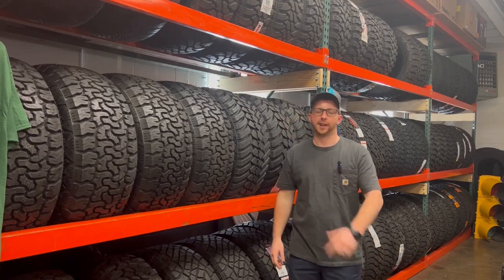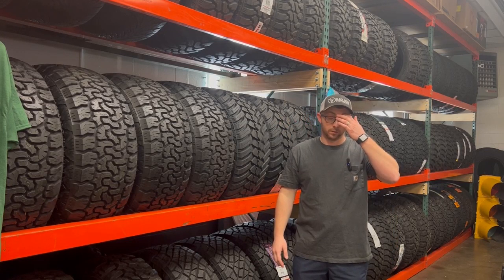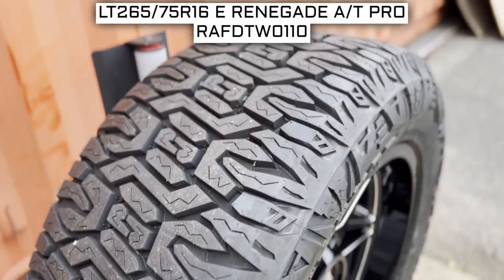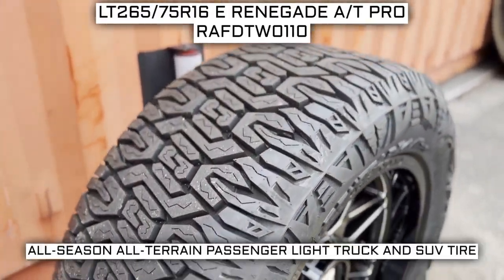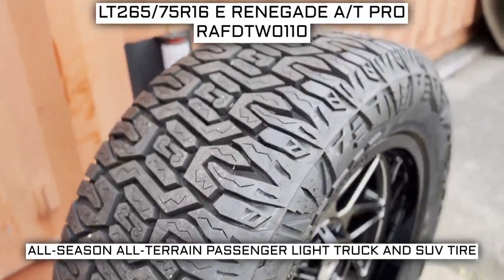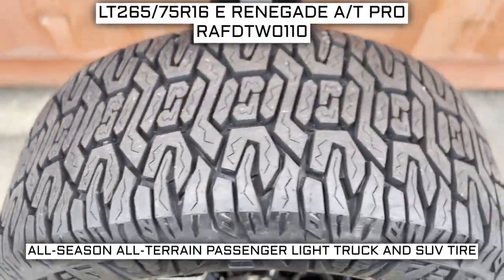Hey everybody, I'm here today and I'll be your tire guide walking you through the stuff that you need to know when you buy tires. Today we are looking at 265-75 R16 Radar Renegade AT Pro tires. This is a Radar brand tire from the AT Pro series. This tire has a performance designation of all-season, all-terrain passenger light truck and SUV tire.